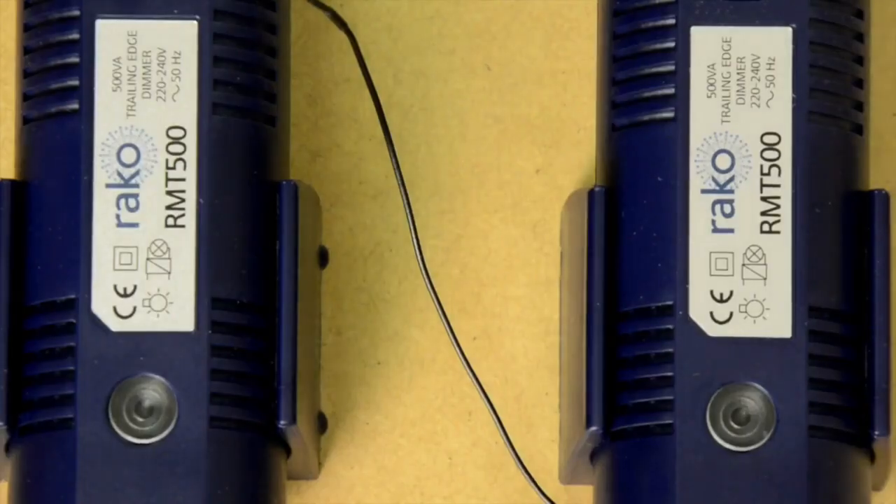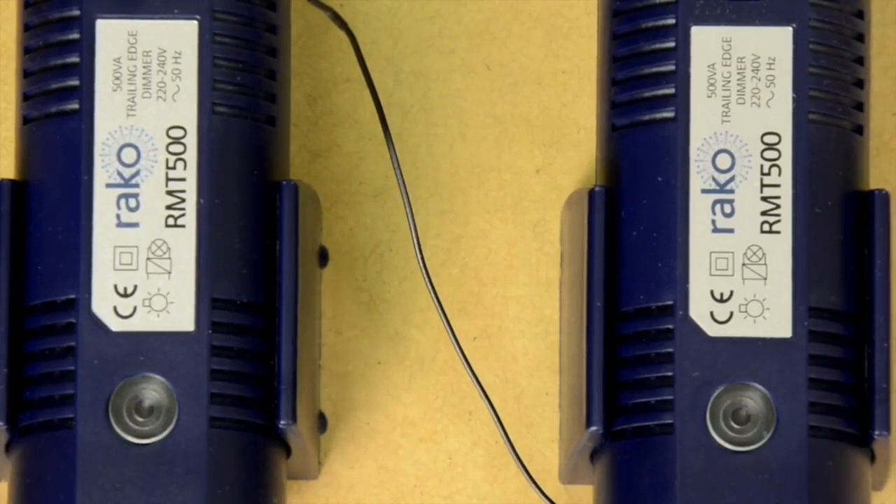Before we do so — which is covered in the video on manually programming a scene — it's worth checking that we've got everything right so far. The LED inside the dimmer module flickers every time it sees a message from a Rayco device. It doesn't matter if it's programmed to respond to that device — it just flickers. So if you have a dimmer which flickers but doesn't do anything, it's probably not being addressed correctly.